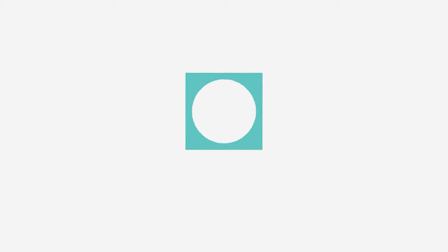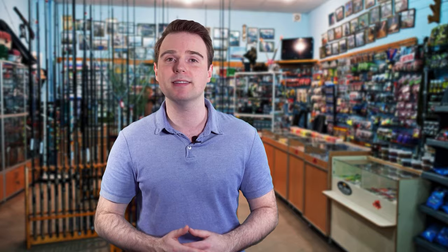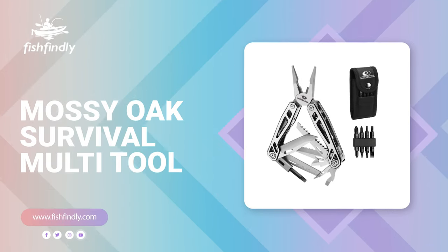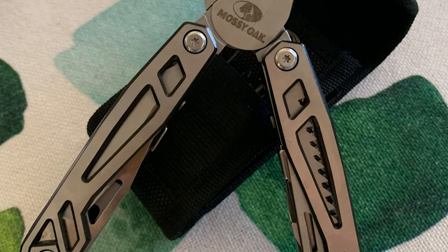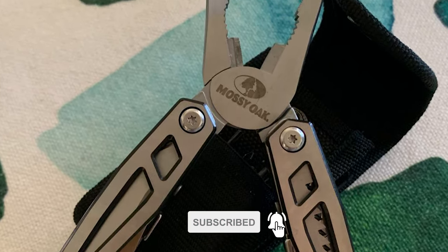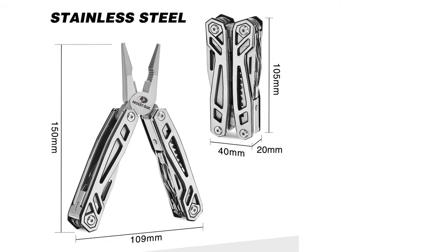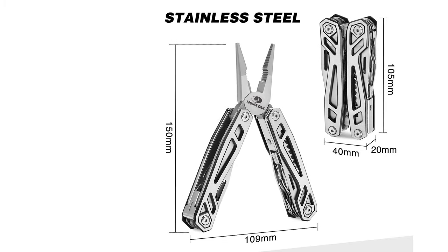Number nine: Mossy Oak Survival Multi-Tool. You never know when you'll need a hammer, axe, screwdriver, knife, and all the other utility it offers, so you need a survival multi-tool when you travel outdoors. This Mossy Oak survival multi-tool comes with an outstanding 21-in-one function. It includes needle nose pliers, regular pliers, wire cutters, magnetic hexagon sleeve screwdriver, knife scale, metal/wood file, serrated knife, bottle opener, and slotted screwdriver.